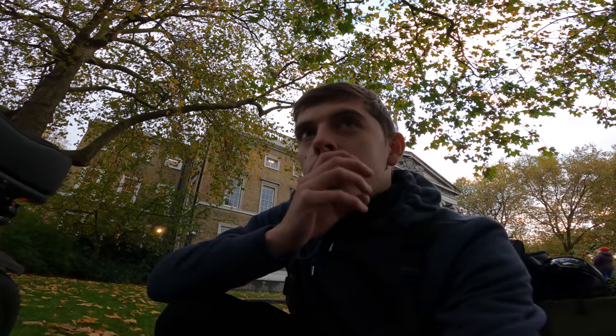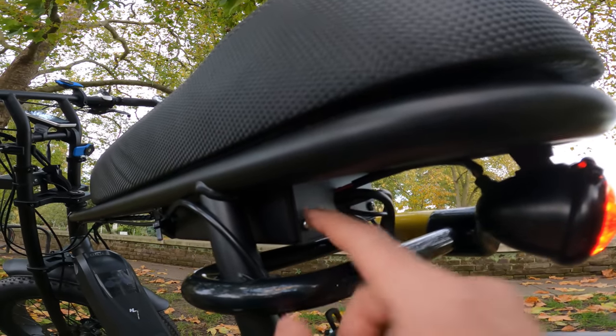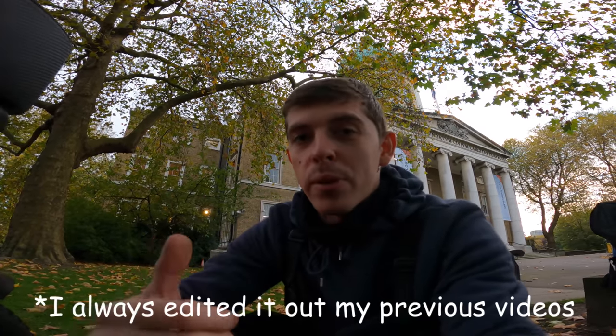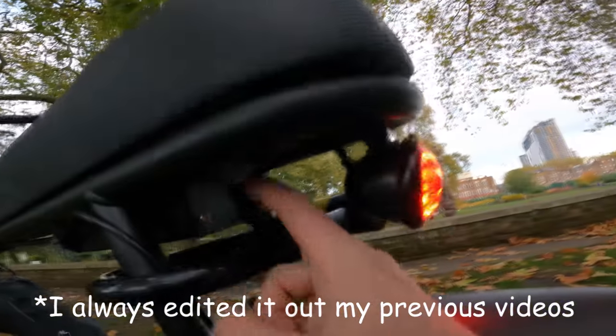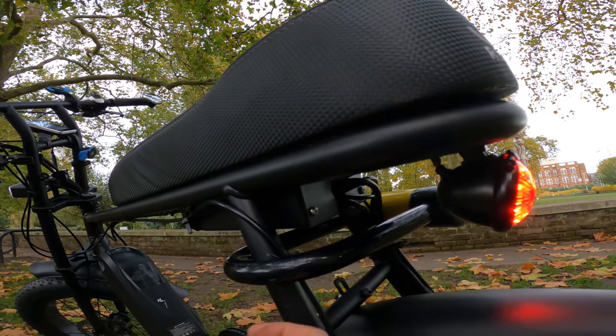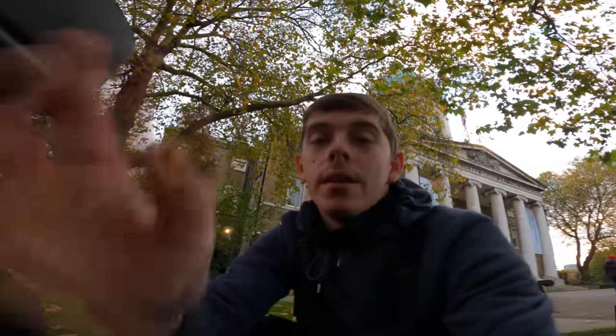The only thing I hate about this bike — and I fixed it myself — is under here. You've got the controller box with all the brains of the bike — the computer, the BMS, everything. Every time I went over a small bump, even a pebble, I'd hear a loud banging noise. All I did was unscrew these four screws and put some 3M adhesive underneath the unit inside. It's basically a box inside a box and it was rattling around like crazy.